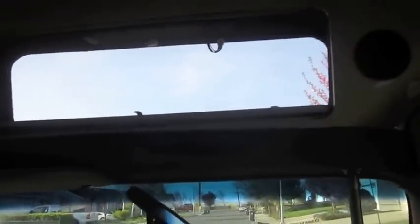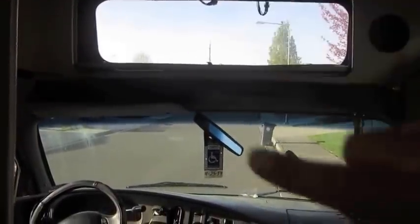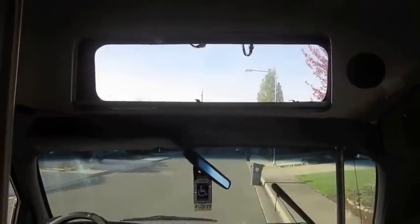I was gonna put a bolt board up there after I put some nice KC headlights or some off-road LED lights — put a roll of them up there facing forward. But I think I'm gonna leave it. I kind of like having the window, so I'll figure out some type of roll-down blind if I need to close it off.